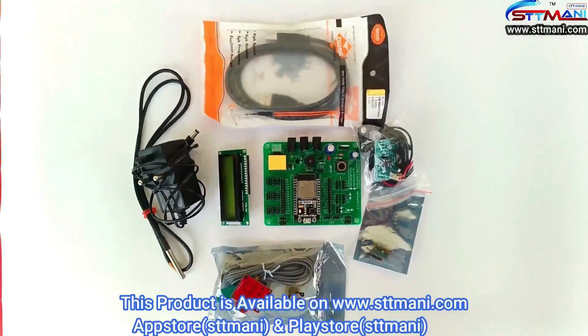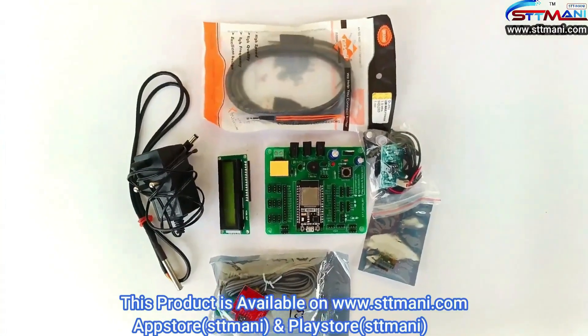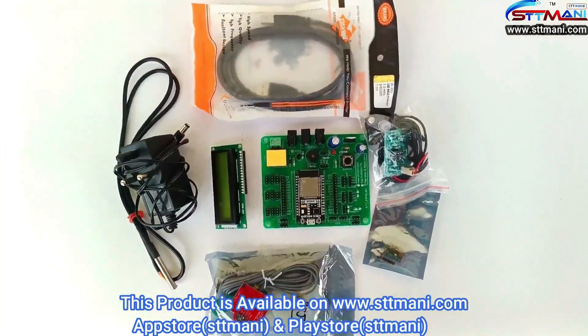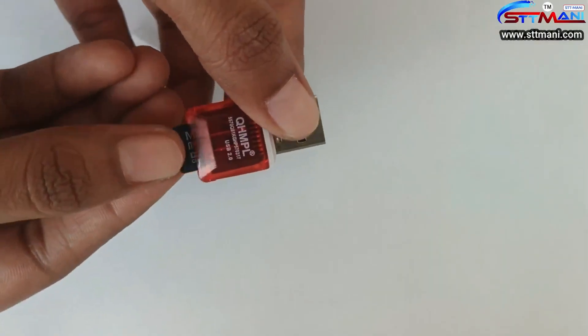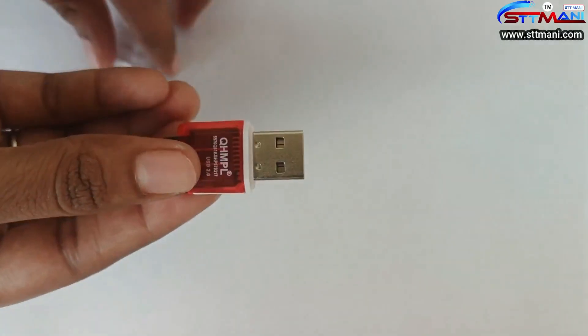This kit contains a card reader. We will provide all sensor codes and a sample project in the card reader.